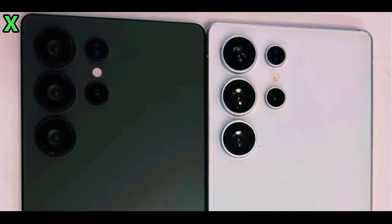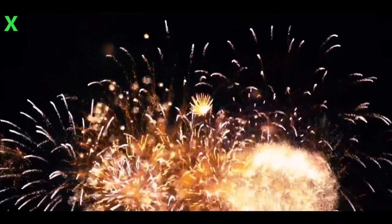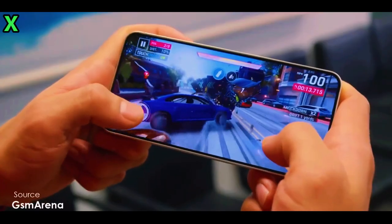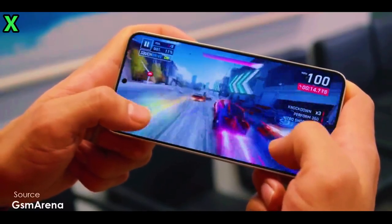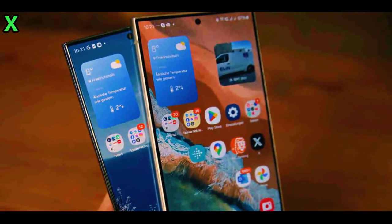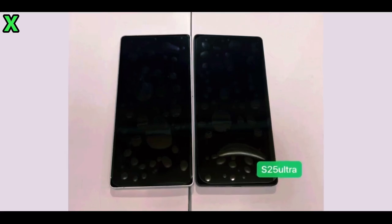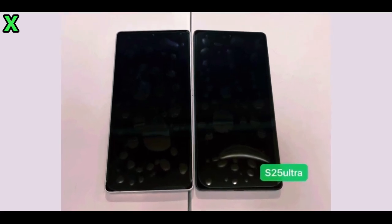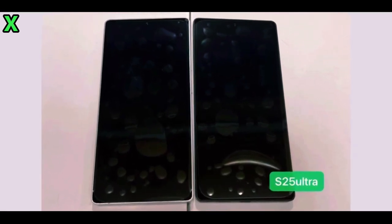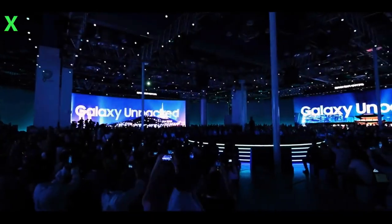The dummy units reveal a nearly flat screen with flatter edges along the sides. While these units aren't functional, they suggest a contemporary aesthetic that aligns with current smartphone trends. You might notice some bubbles on the dummy unit's screen protector — don't worry, this isn't how the final device will ship. Samsung typically doesn't include pre-applied screen protectors, so your unboxing experience should be pristine.